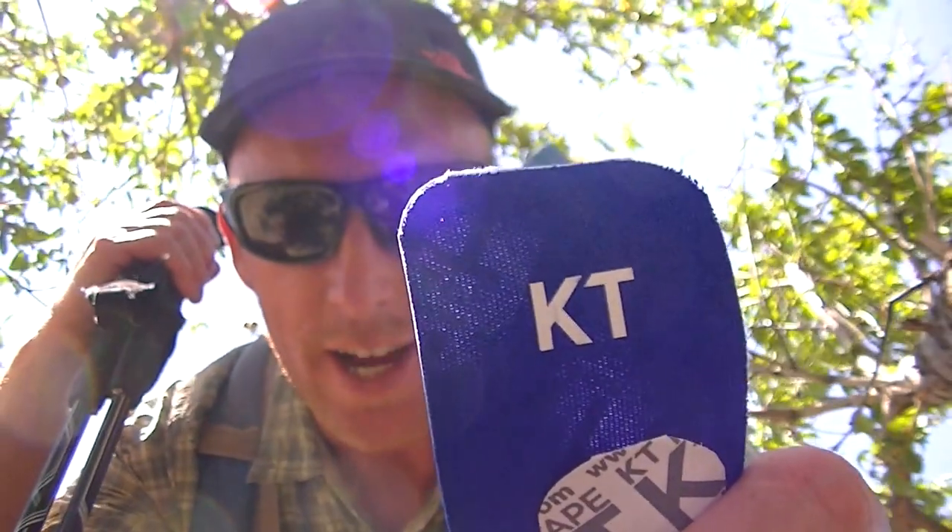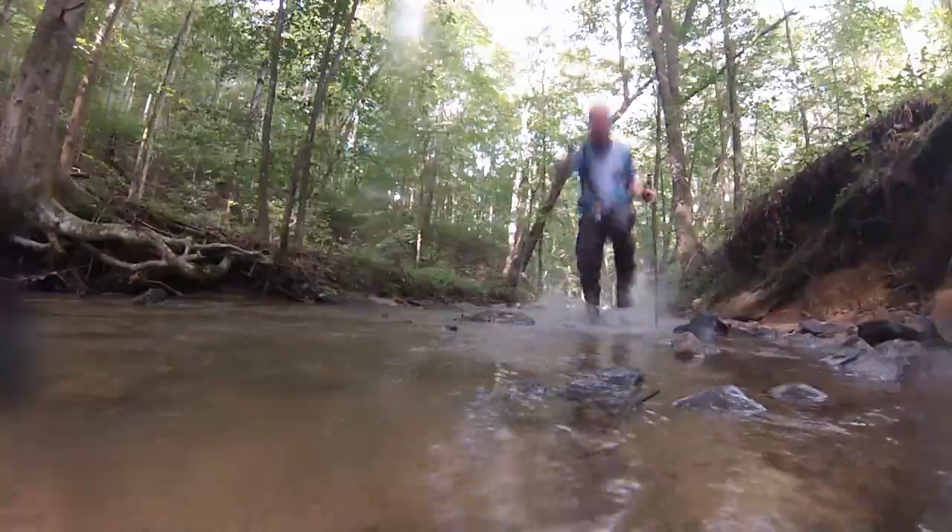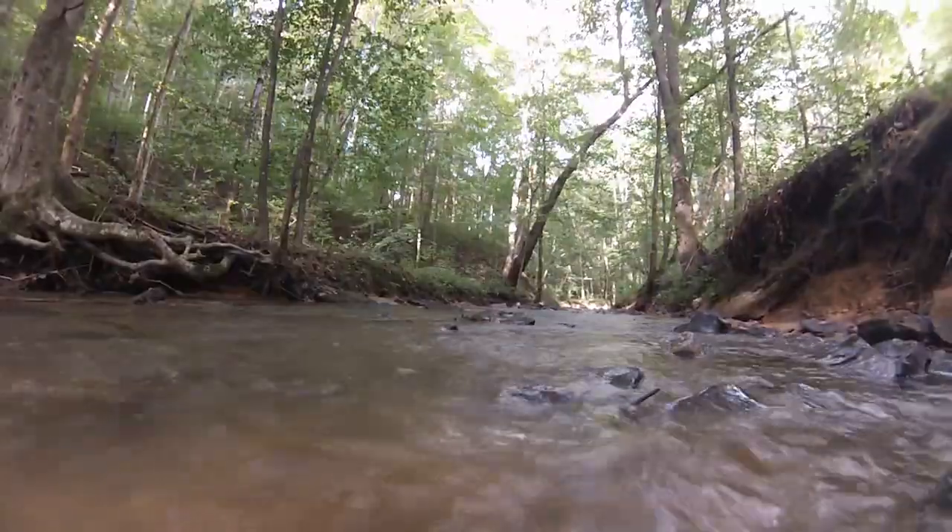We are taping blisters today. I've been hiking all day and I have a few spots on my feet that need a little bit of care. I'm going to show you how to get those cleaned up and taped so you can keep going.